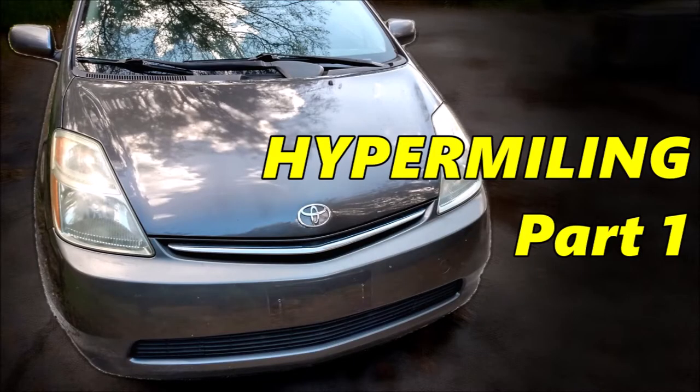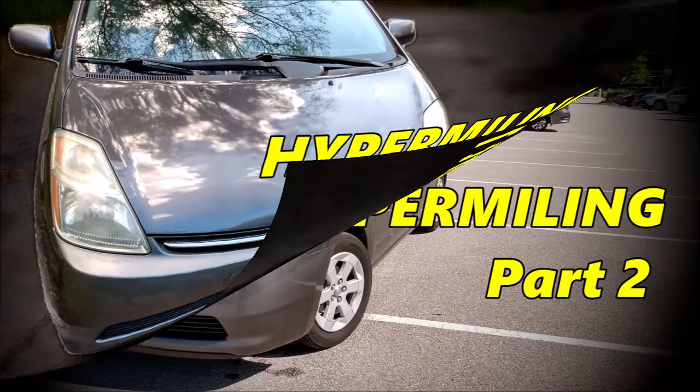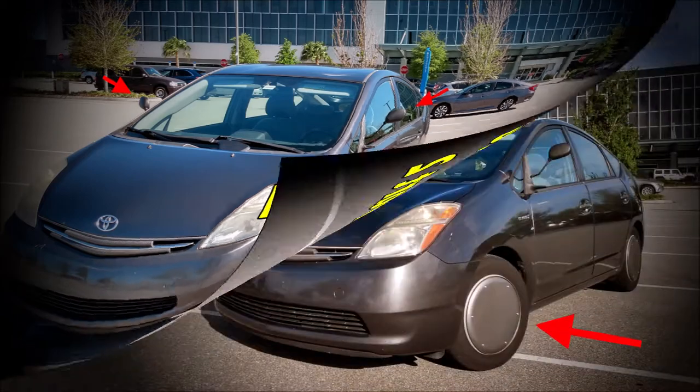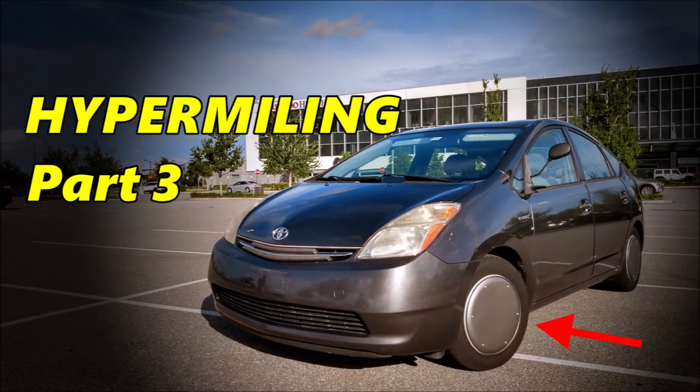This video is part three in the Prius hypermiling series. In this video we're going to try to improve fuel economy by making the wheels smoother so they create less aerodynamic drag.